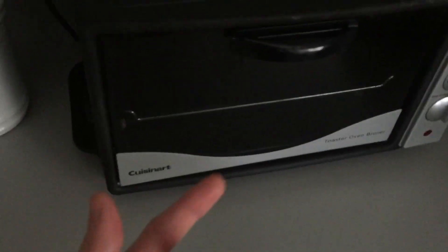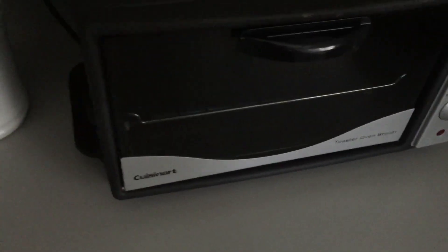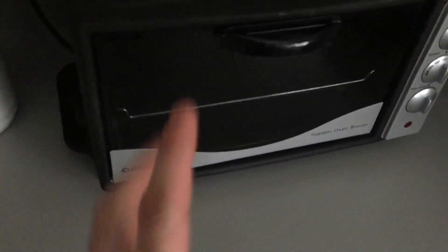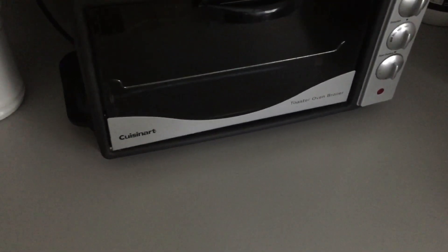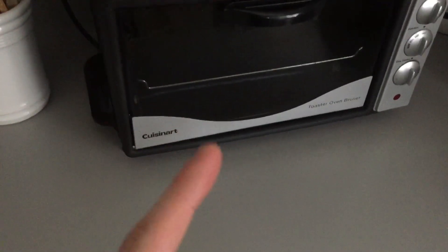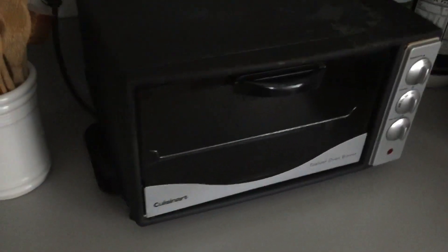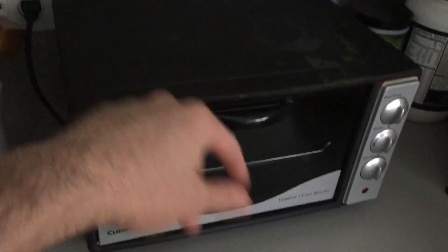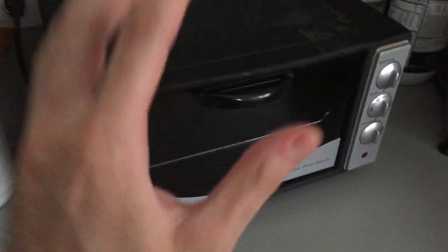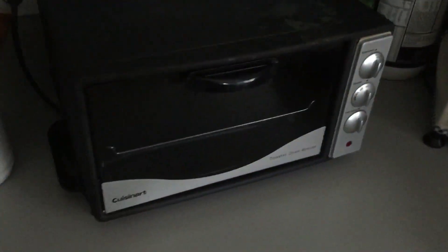So to start off, we have this Cuisinart toaster oven broiler. This is what I've used to mainly stream — I stream Sacred Stones, I stream FE4 with this, and now I'm currently streaming Thracia 776 with it. This thing, honestly, it's intimidating, I know. It's such a high-end piece of equipment and it's really expensive, but I got a good deal on Amazon on a Black Friday deal, so I got it for pretty cheap. This thing's really cool — I have no issues with streaming on it, it doesn't lag, it doesn't slow down, my frame rates don't freeze.